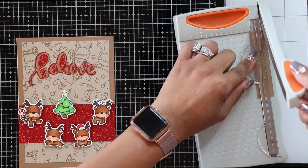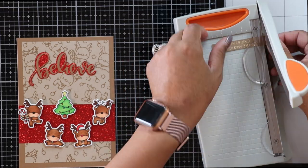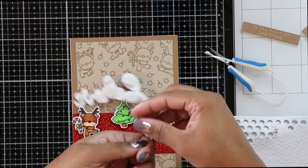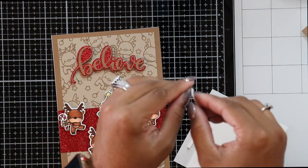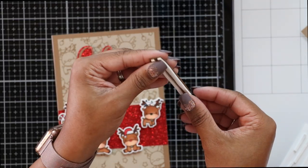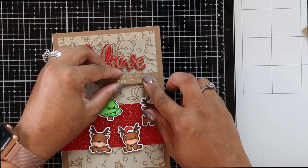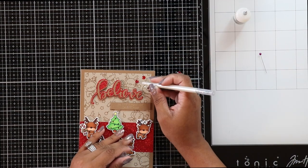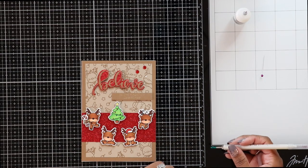I decided to cut my sentiment strip down just a little bit — I kind of just winged it and cut it to where I felt it would look good. I put some foam dots on the back of my Believe word die cut and adhered it to the middle of my card. Then I took some Darice foam strips — amazing for sentiment strips because they're really tiny and cuttable — put two on the back of my sentiment strip, lined it up on the right side, and pushed it down. To finish, I took three red jewels and glued them in a slanted triangle position on the top right, using my Marvio Cheetah jewel picker and Multimedia Matte glue.